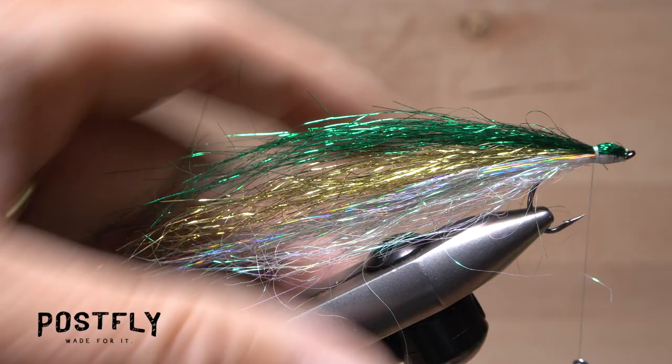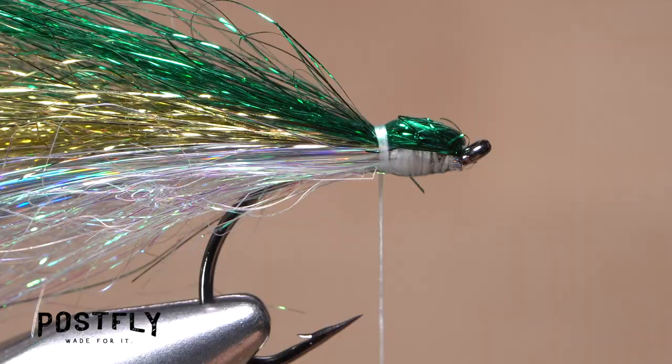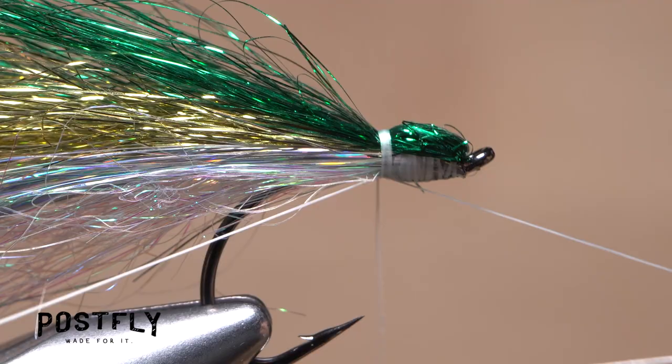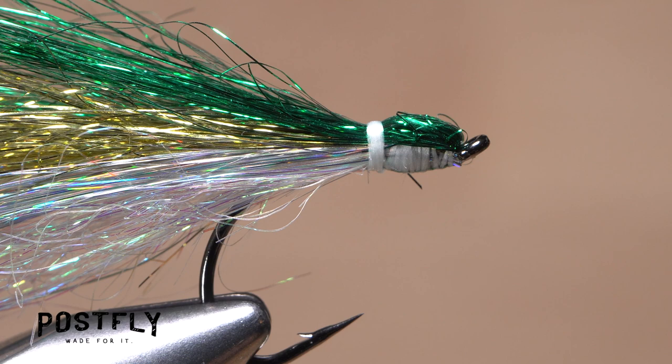Once again, if there are any overly long or wayward fibers, trim them off to produce a good looking bait fish shape. Reach for your whip finish tool and use it to do a 5 or 6 turn whip finish, seat the knot well and snip your tying thread free. You should be left with a short head between the back edge of the hook eye and a collar of thread wraps.